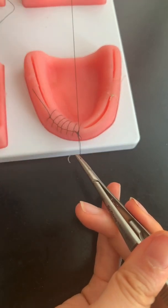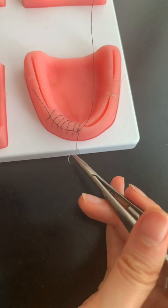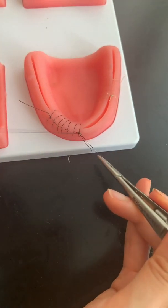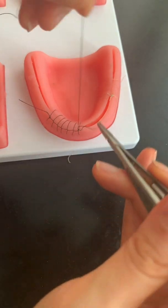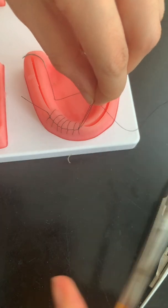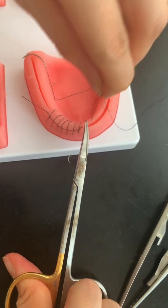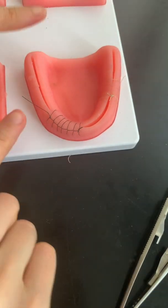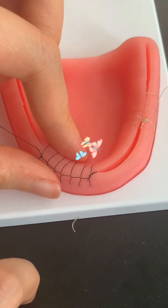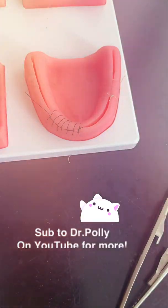Another round. There you go, and one last one. Ta-da. And you just cut this off. Isn't that pretty? It's the prettiest suture, I think. It's the continuous interlocking suture — so there you have it.